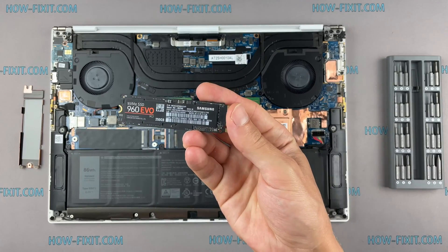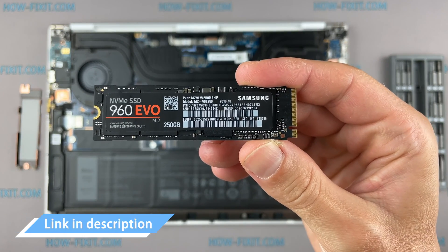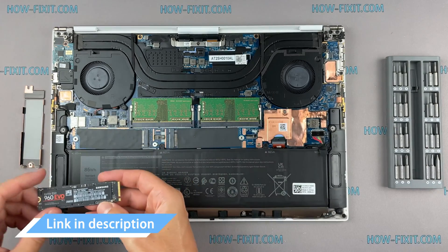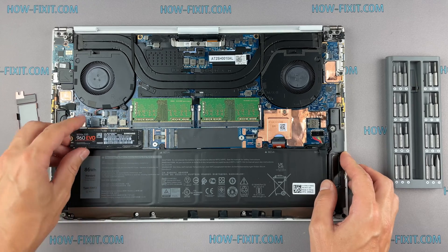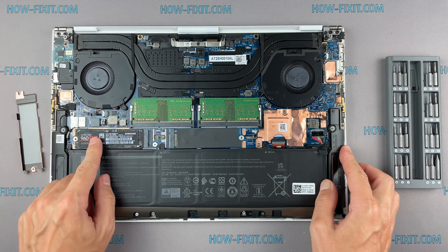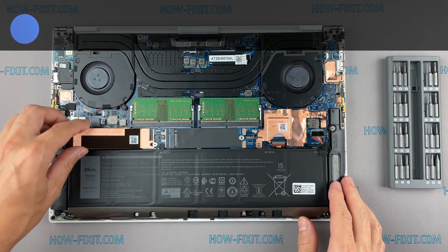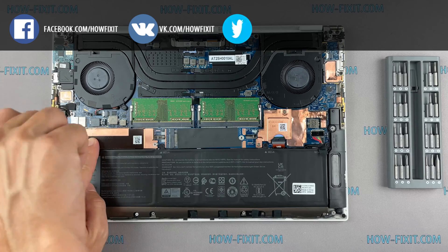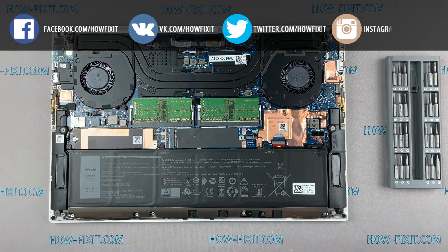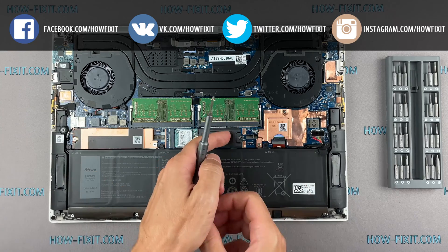This laptop supports SSD type M.2 NVMe. In the description I left a link where to buy an M.2 SSD for upgrade. Also in the description you will find a link to a video where I explain the difference between types of M.2 SSD drives — those that work on the SATA 3 bus and M.2 NVMe which works on the PCI Express bus. If you still don't know what type of drive you need, I recommend watching that video.